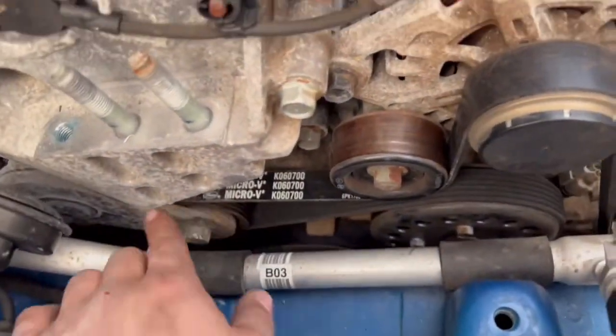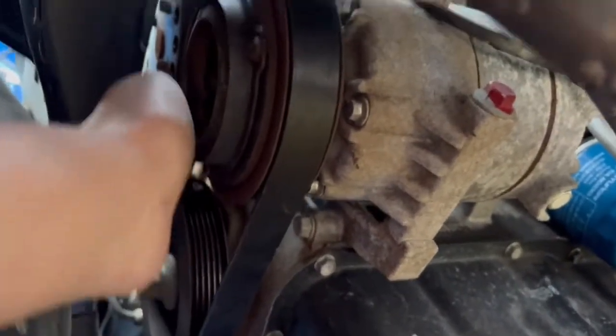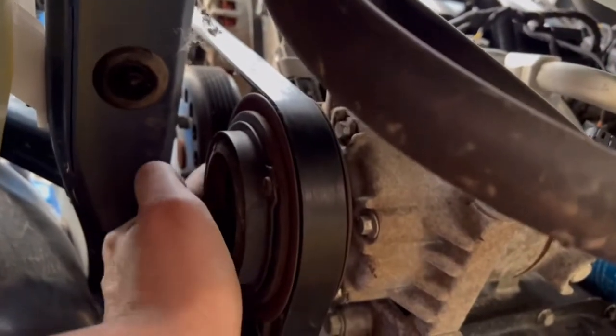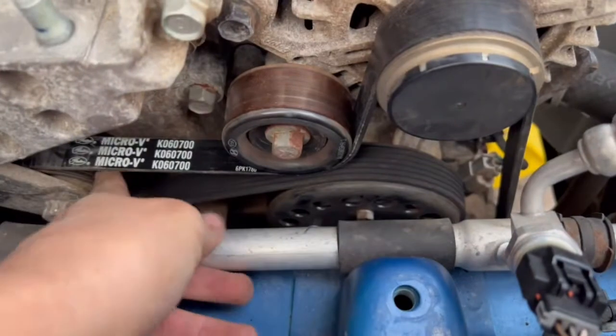The proper routing process: off the tensioner, under the roller, over the radiator, goes straight all the way down, right here below the air compressor, straight across to the crankshaft, around, and it goes over the compressor clutch. The back side is facing in on this pulley — do not put the rib side facing in. It comes back up and around the tensioner.